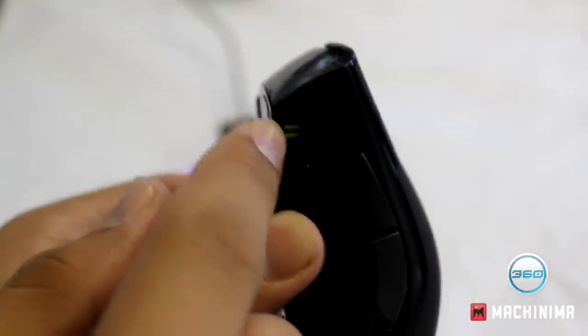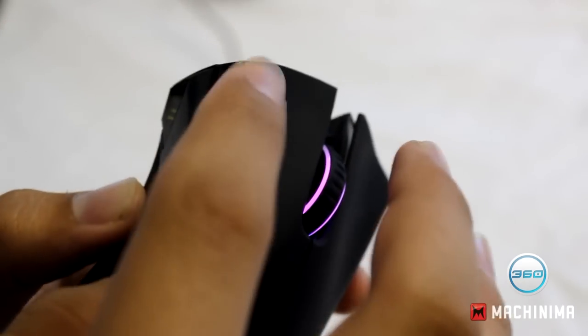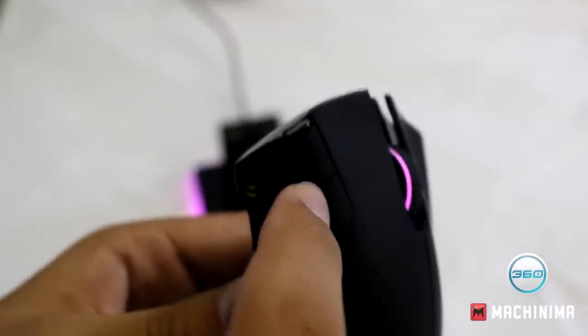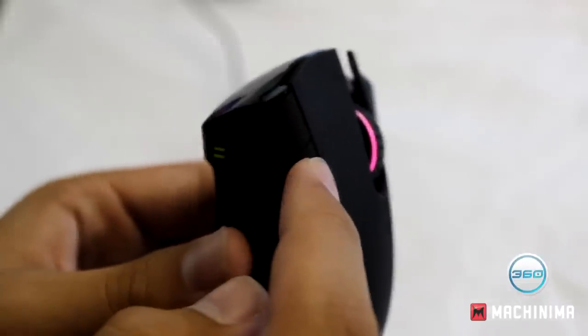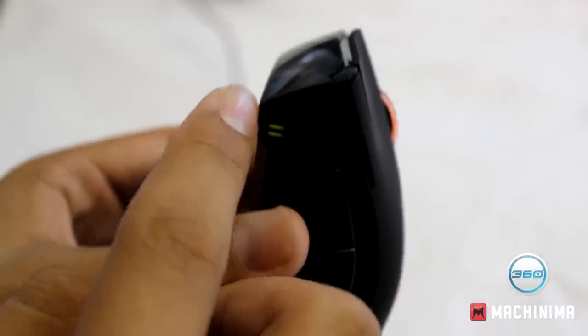Here you've got your battery indicator lights and the DPI adjustment lights, showing how high your DPI is set. These two small buttons are your on-the-fly DPI buttons. So if you're in an FPS match and your DPI is at a lower setting — indicated by green on the front — you can quickly adjust it up.